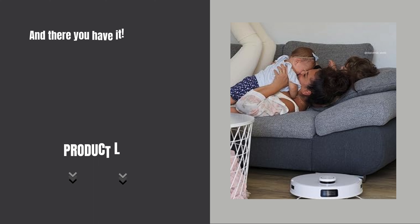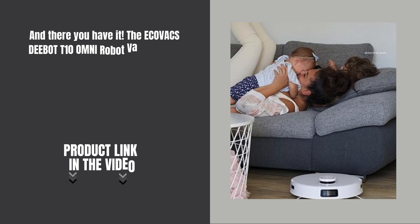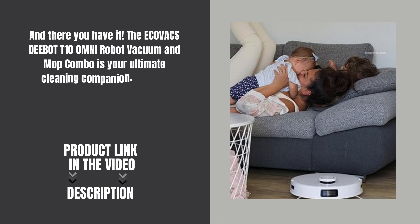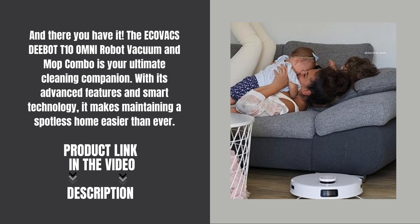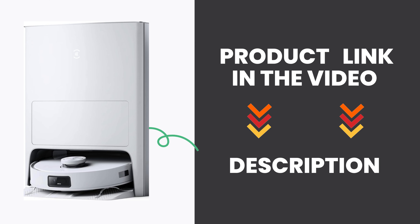And there you have it! The Ecovacs D-Bot X2 Omni Robot Vacuum and Mop is the ultimate cleaning companion for any modern home. With its advanced features and intelligent design, it takes the hassle out of maintaining a spotless living space. Product link in the video description.